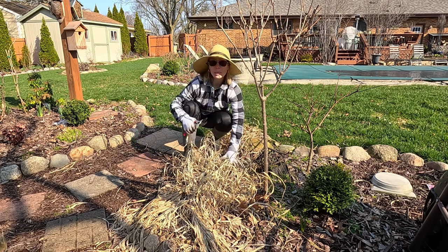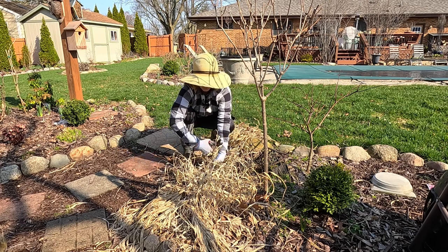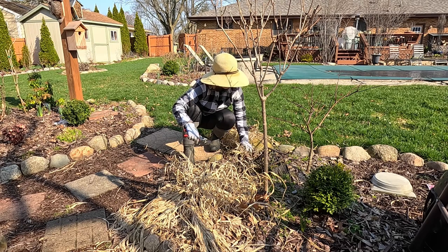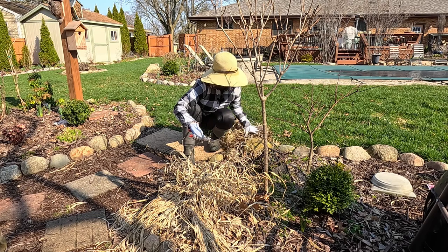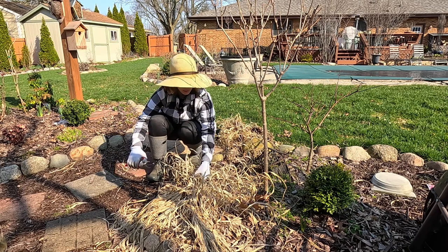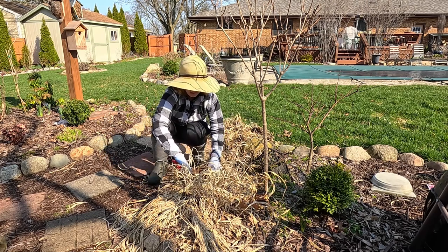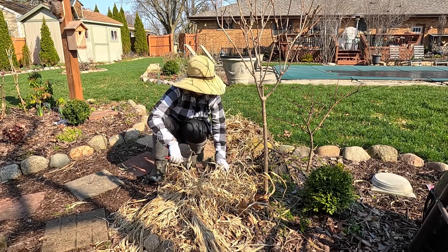I'm not seeing any new shoots yet, so that's actually a good thing because it makes cleanup a whole lot easier. Usually it's pretty easy to tell the new growth from the old growth because on these it is a bright yellowish-limey green. On many other grasses it will be a bright green as well because it's such fresh growth.